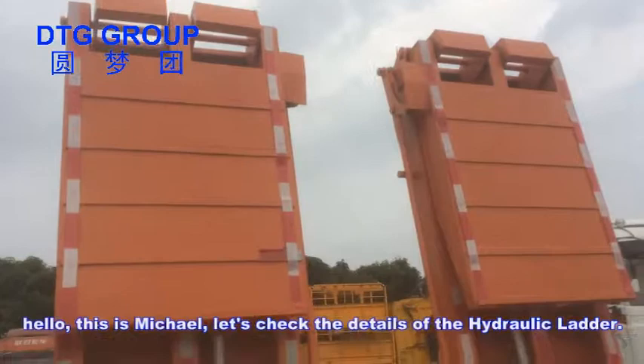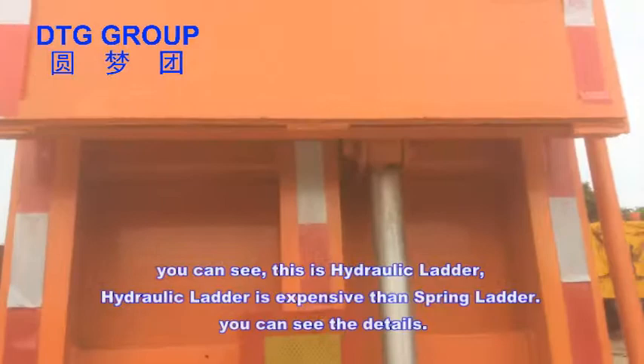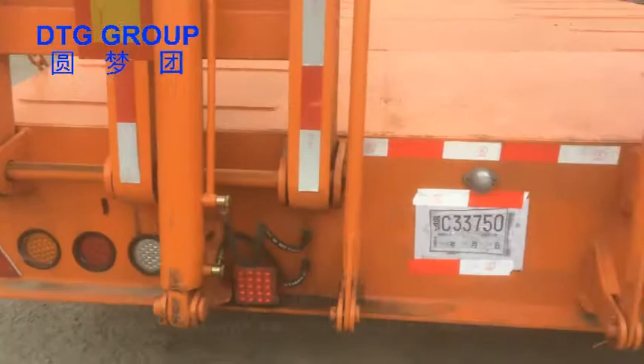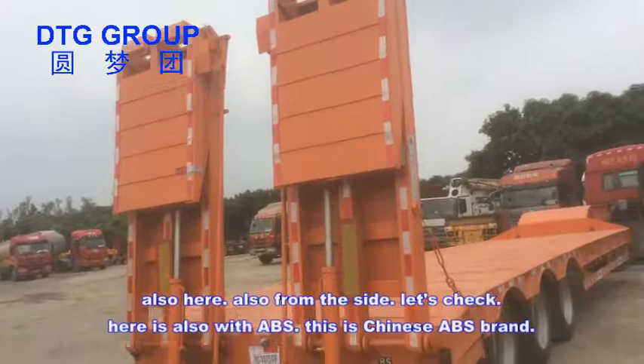Hello, this is Michael. Let's check the details of the hydronic. You can see this is the hydronic ladder. The hydronic ladder is more expensive than the spring ladder. You can see the details here, and also from the side — let's check.